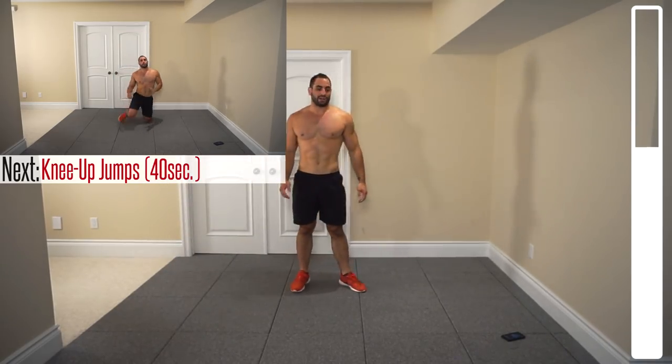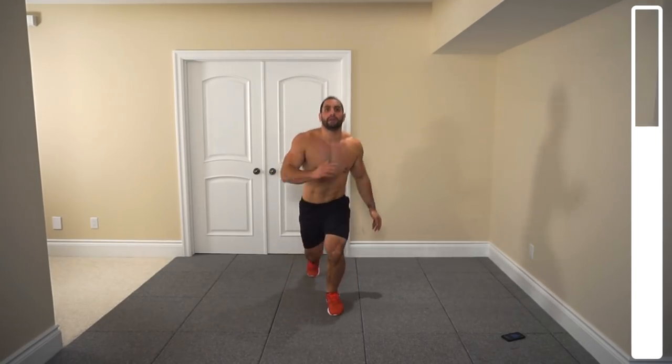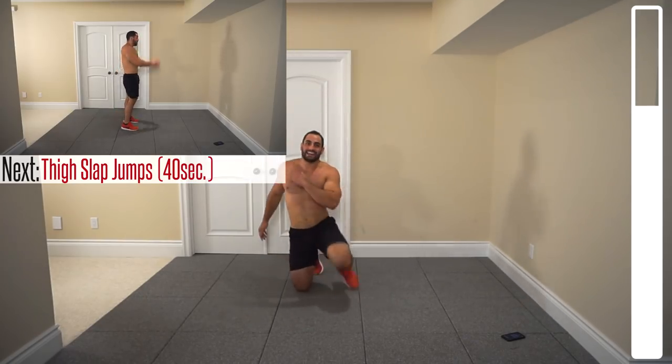Alright, knee-up jumps here. Come down gently on those knees — right leg first, then left, and up. Getting some nice vertical on that. Landing on those toes. Doing good here, nice and gently. We're going to come down on those knees now. Two more exercises — these are the tough ones.